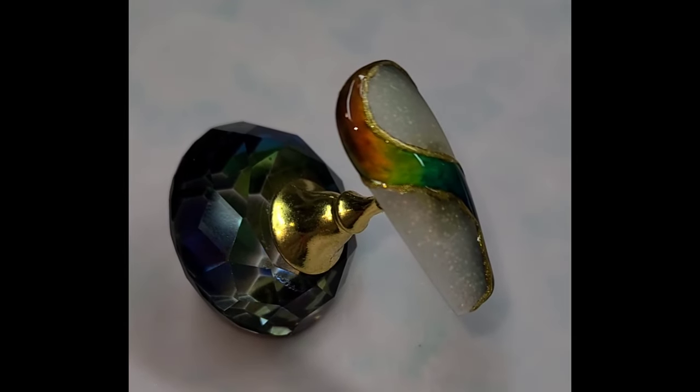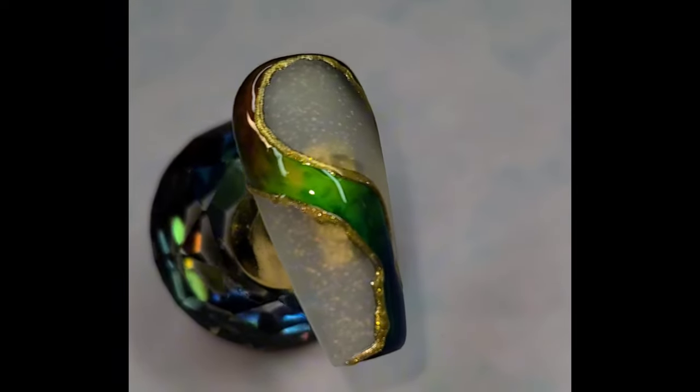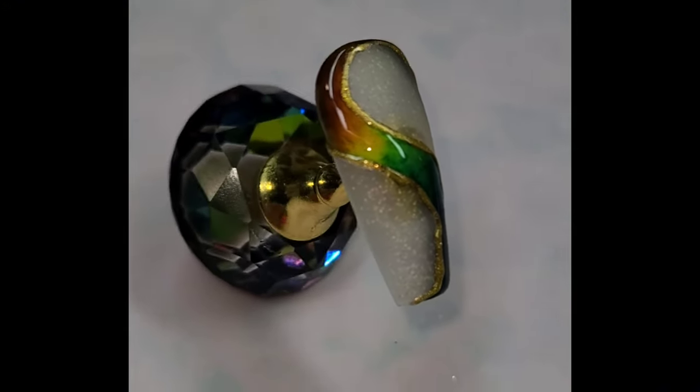This is such a fun and unique nail design and has been one of my most highly requested tutorials. So I am proud to introduce you guys with it today. Let's get into it.